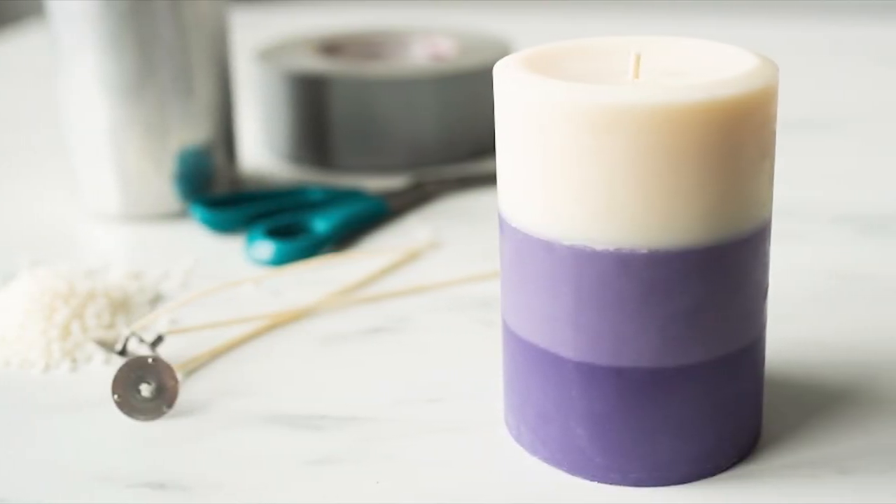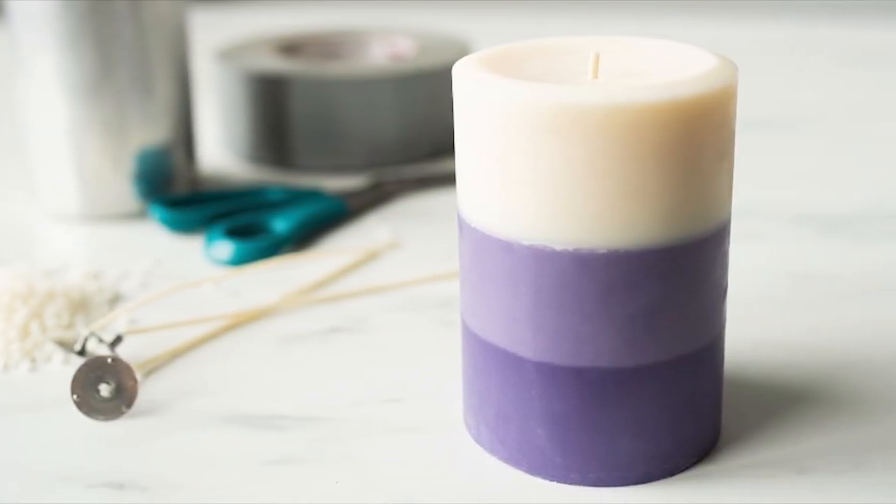Now, if you're a candle maker who makes pillar candles — standalone candles that are not in a jar — you will use a mold to make those, and that mold will help prevent the wax from creeping down the side where another area of wax has pulled away, because a mold will keep it all together. So it's much easier to make layered pillar candles than it is layered container candles. Although pillar waxes are usually much harder and they contract even more when they cool, so there's a give and take.